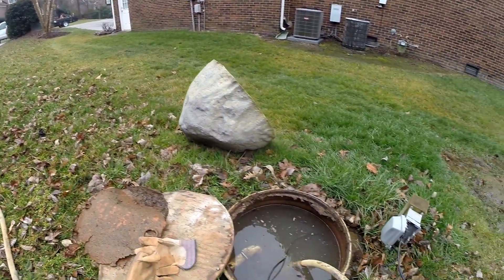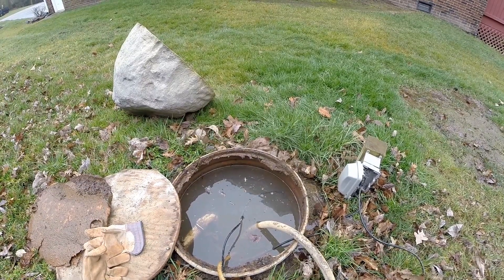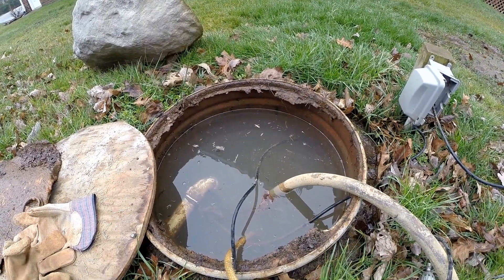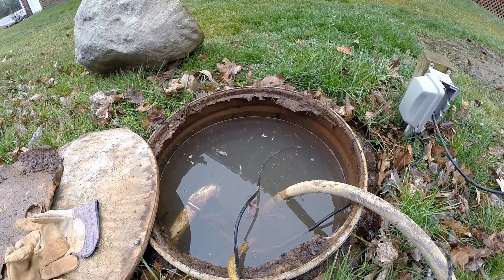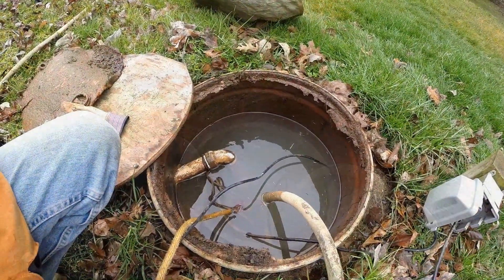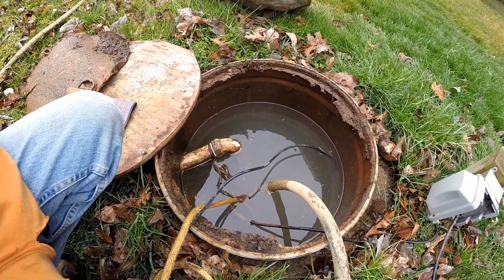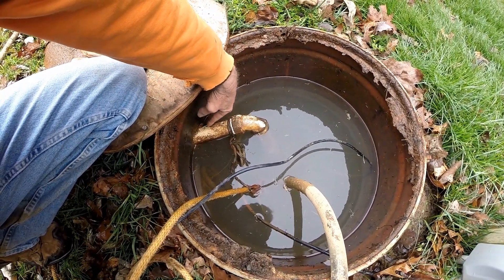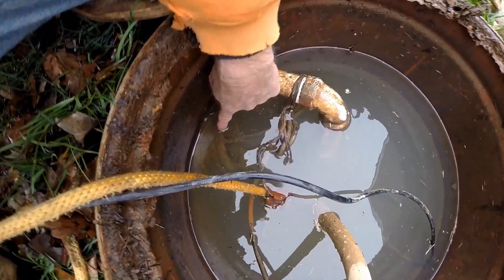I'm going to drain this pit out and then we'll pull that pump and take a look. It's going to take a little while - this is not a real powerful pump, just a used pump we keep to pump out areas we need to work on. Water's coming out. This is a 55-gallon drum someone has made into a sump pit, and you can see here's where the sump pump is discharging, coming out of the sump pit.